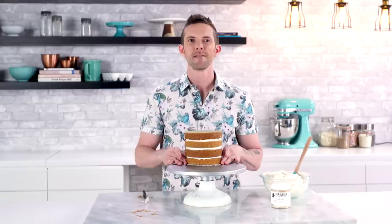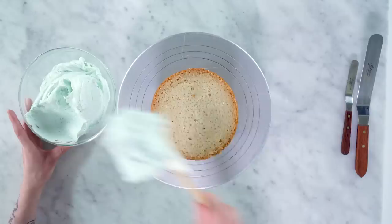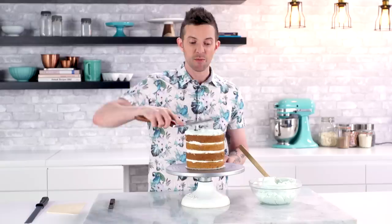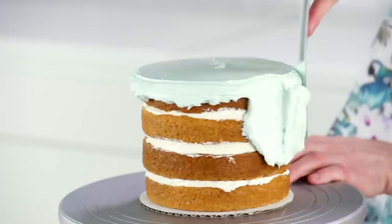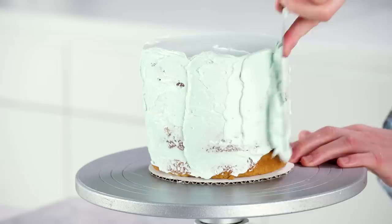I'm gonna put this in the fridge. You gotta trim it, crumb coat it, then final coat it. I'm not gonna trim the sides of this one because I have plenty of room between the board and the cake, so we're just gonna ice it and then final coat it. I'm icing this in a light blue color because we're gonna go back and mirror glaze this with sort of a marbly ocean watercolor.